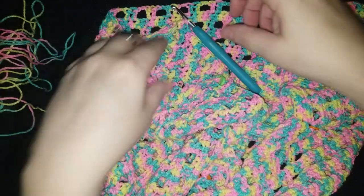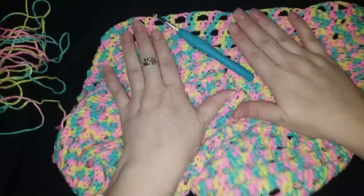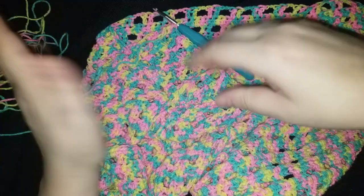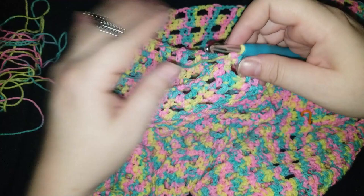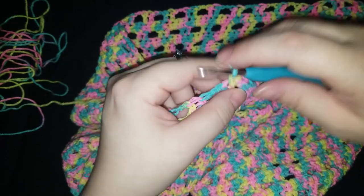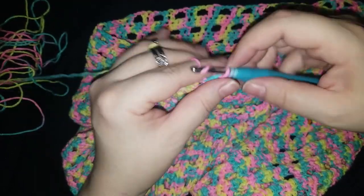Welcome back to all the crackers in the box. Still working on this one — last time you saw me I had to backtrack because I made a mistake in the row below. We're just going to continue working on this particular set and keep going and going and going until this one is done, done like dinner.